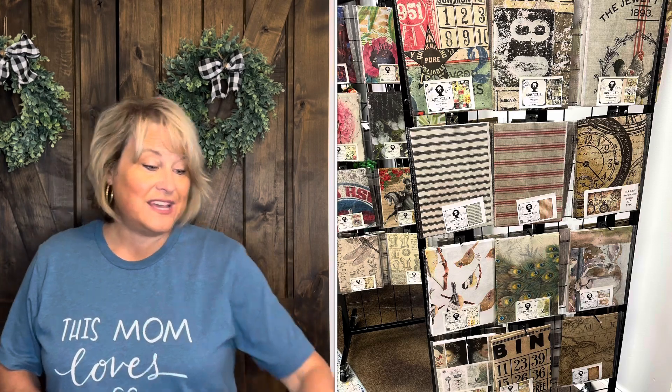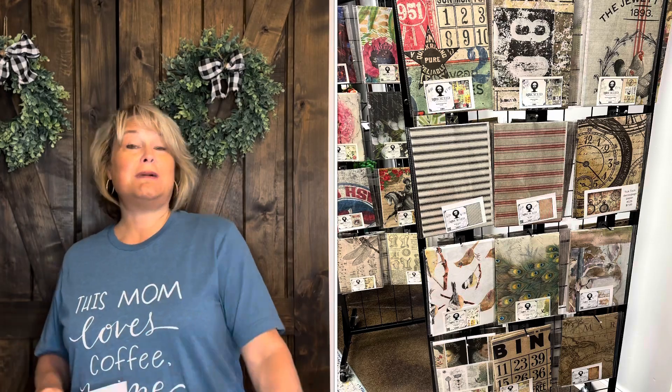Today's video is a 'what sold in my booth last month,' and this month I'm actually going to add in what I sold online. I'm not going to get into the paint sales or the IOD sales or the paper sales, but I am going to show you the vintage finds and the upcycled items. And as always, if there's a video where I upcycled the item, I will leave the link below if you want to see how I made it.